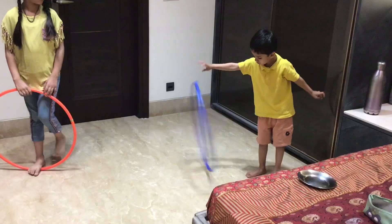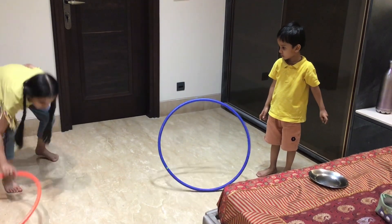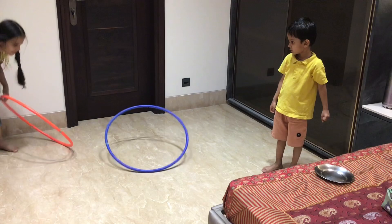Activity number 2: Spin the hula hoop. We have to teach kids to spin it around the body. This is also a good fine motor activity and the wrist movement becomes strong.